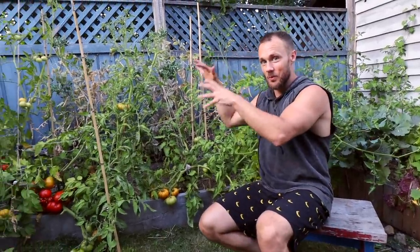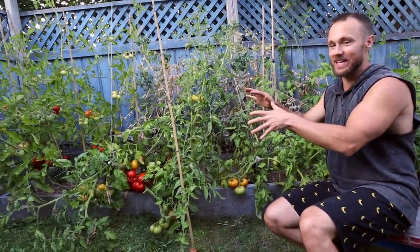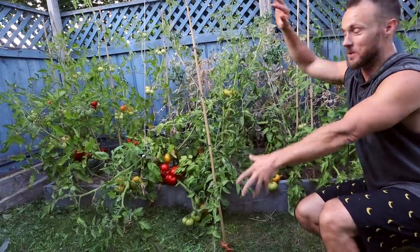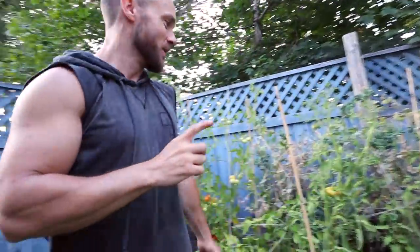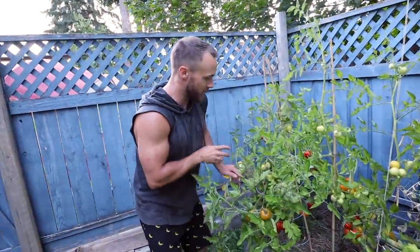Because it's so hot back here, the tomatoes work really well — they absolutely love the heat. As you can see, they've grown like crazy and they're all over the place. One thing I learned this year is that you've got to stock up on tomato cages early in the year.